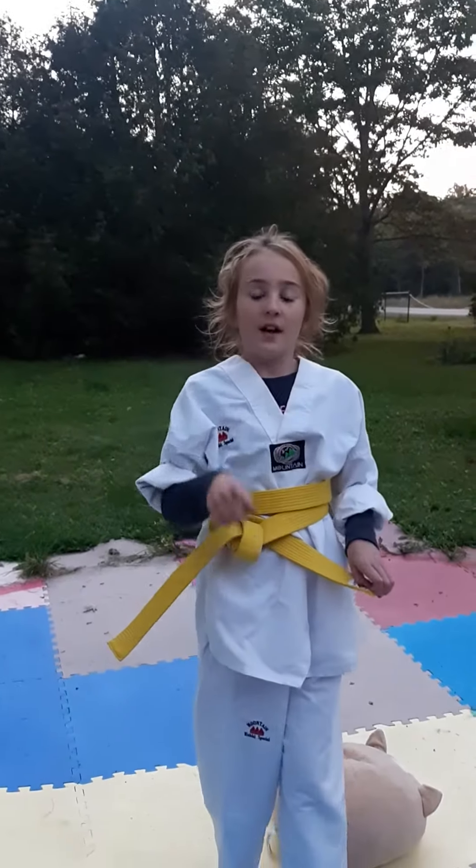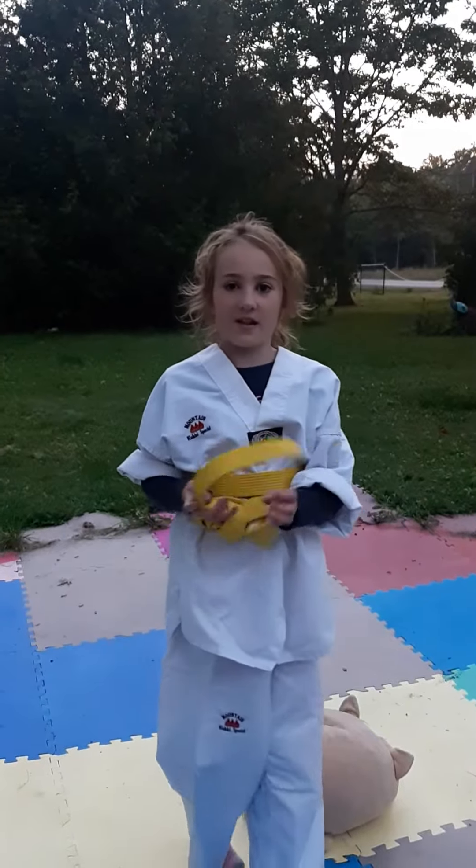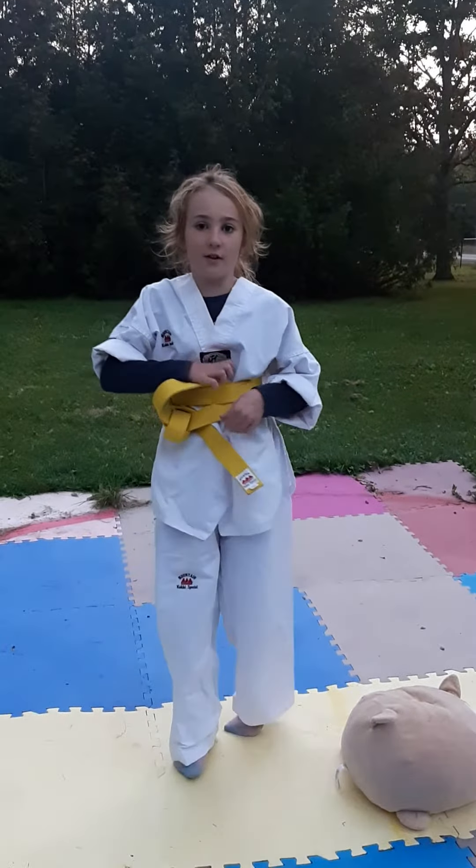Remember to like, share, and subscribe, and please do help me on this amazing journey to become a taekwondo fighter. Bye!